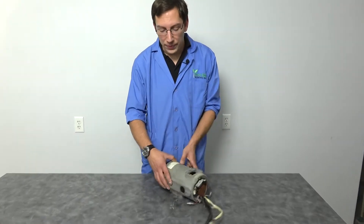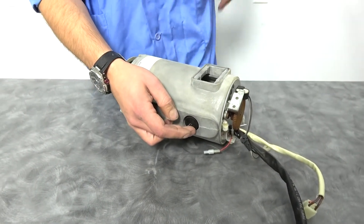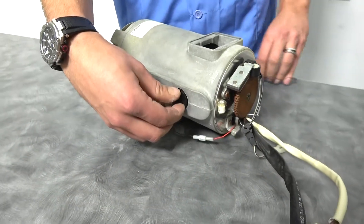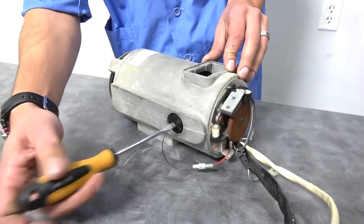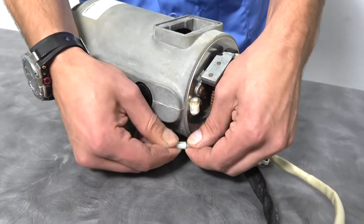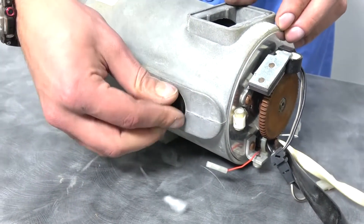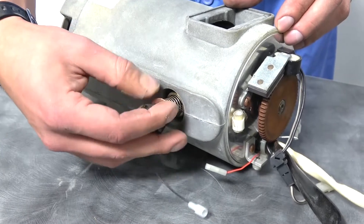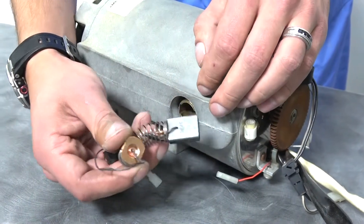The only thing you need to worry about is finding where your brushes come in at. So we have this cap here. Sometimes they're hand tight and you can get them free like this one is. Sometimes you need to use a screwdriver right inside the slot. Since it's already loose, I don't have to worry about that. I'm going to undo this connector, which is just a matter of wiggling it about. Loosen it out, and out comes the spring with the wire attached all the way through it to the brush itself.